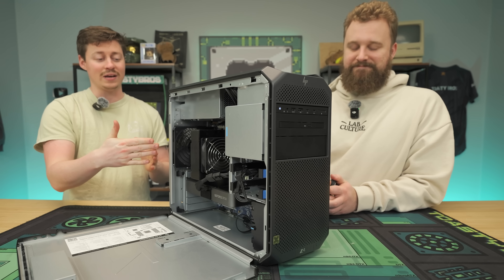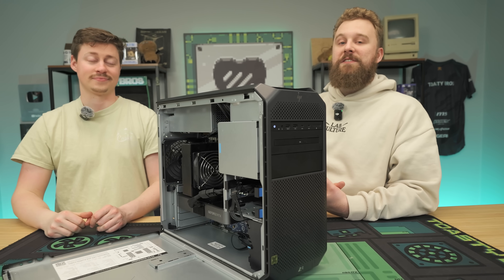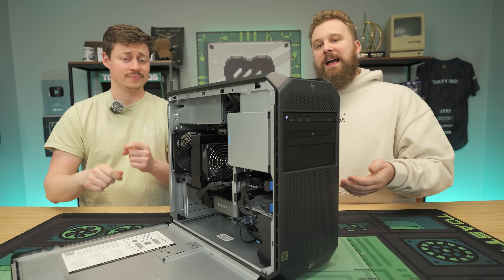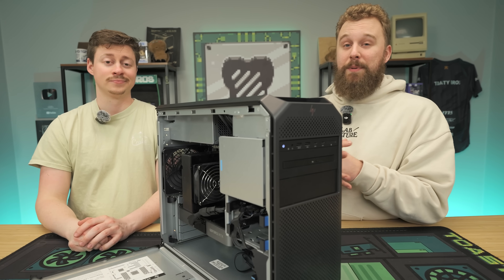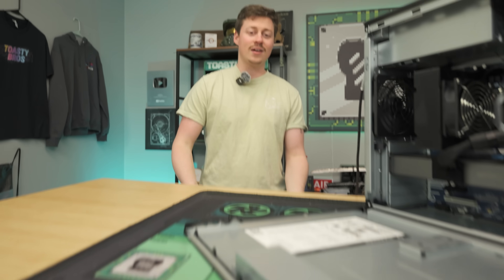Overall, this thing definitely gets a pretty good pass from the Toasty Bros. Just like the P520, we'll definitely be revisiting these workstations for other GPUs. If you want to buy one of the Z4 G4s from PC Server Parts, the link is in the description — use our discount code to save extra money. Everything else will be down below as affiliate links. Let us know what you think of this PC and whether you're considering building one. If you like this video, check out our other two YouTube channels and Twitch.tv slash Toasty Bros — like, comment, and subscribe.